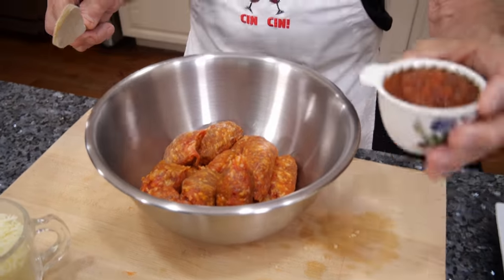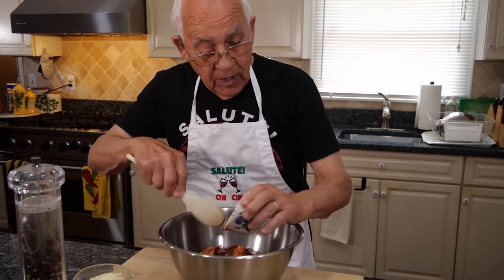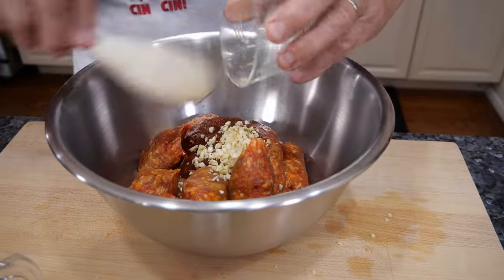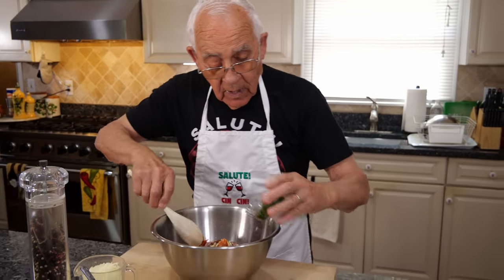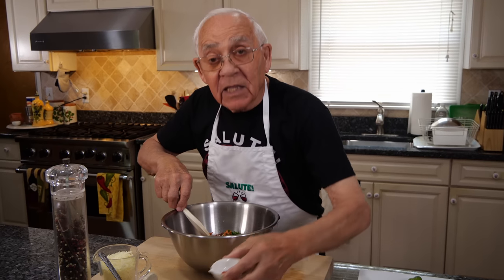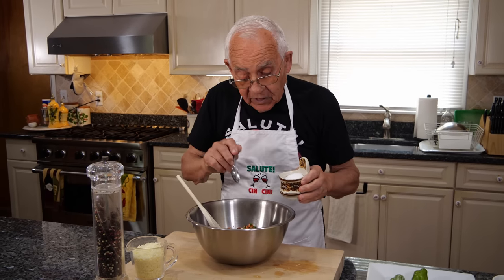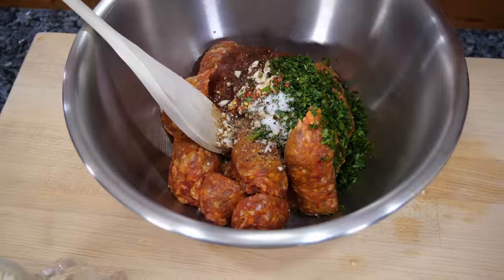Let's start now. We put the spice salsa in this dish over here. We got garlic, I got parsley, I got the flake hot pepper, little salt — not too much salt, I got the sausages salty already. And black pepper.